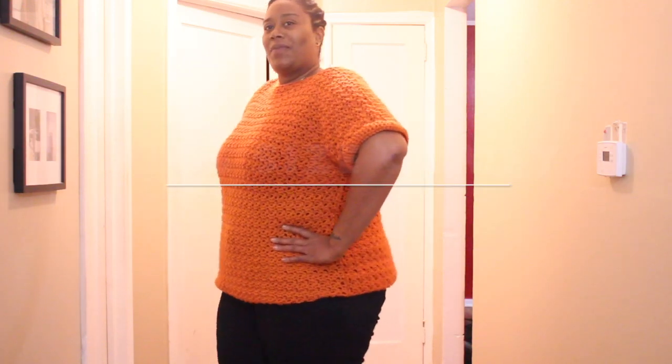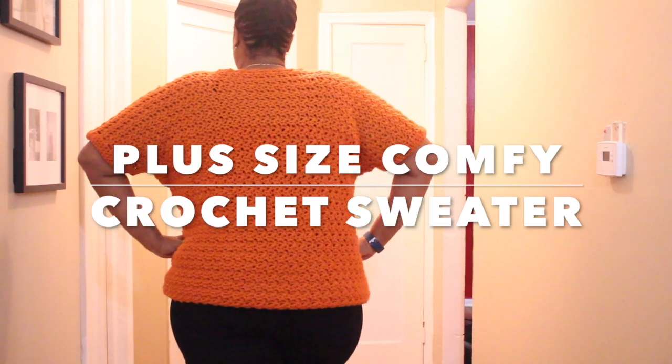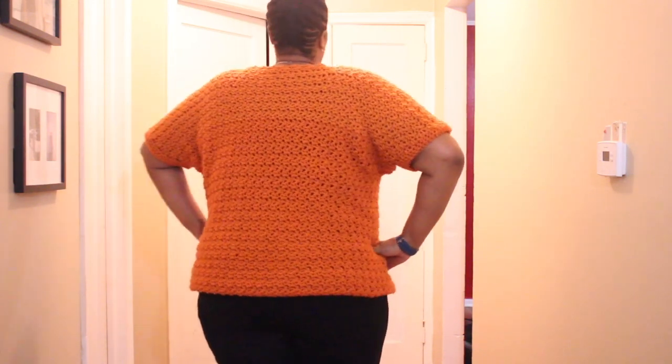Hello and welcome back to my channel. Today I'm crocheting a plus size comfy crochet sweater. To see how it's made, please stay tuned.